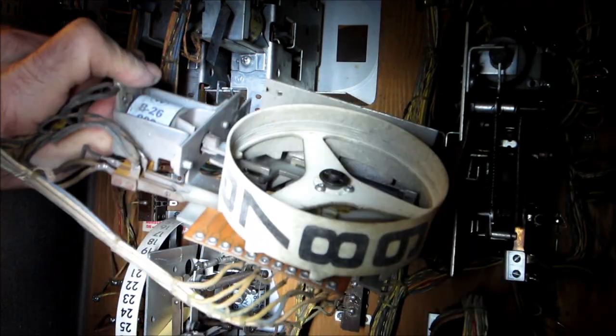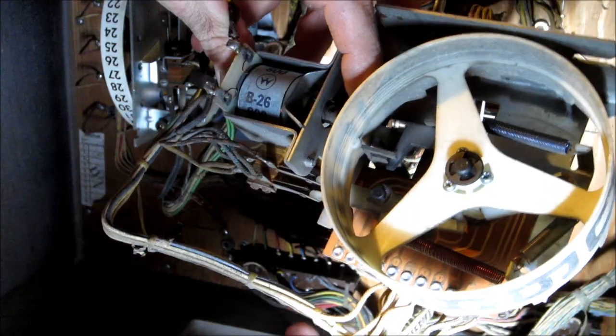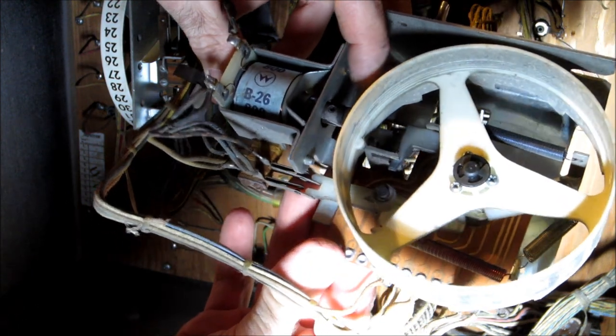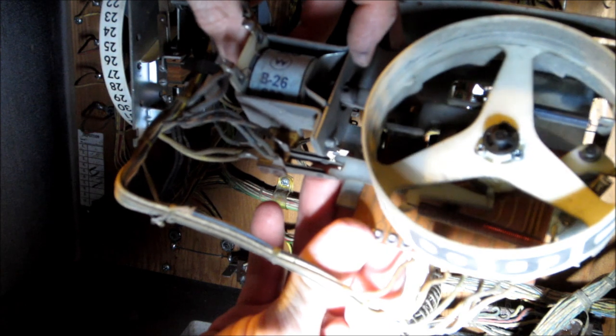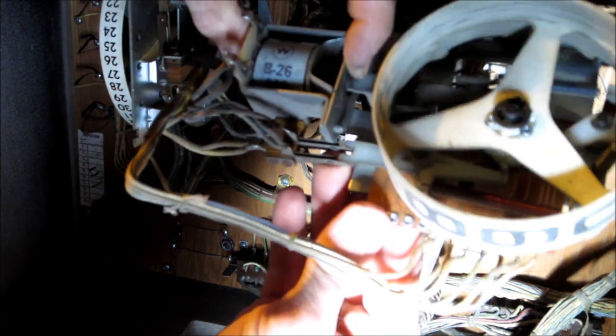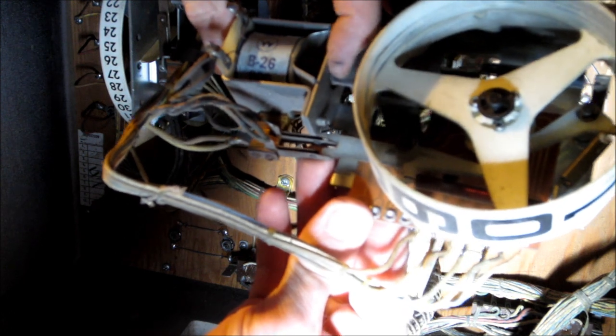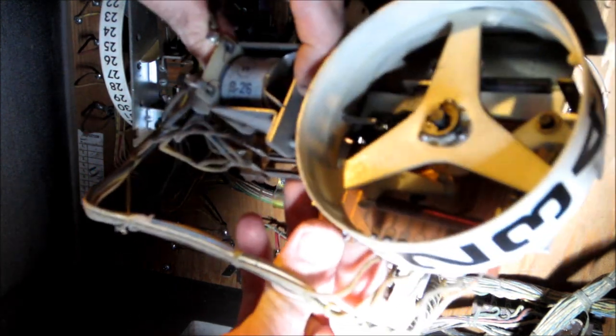I want to go over the mechanics of this score reel. The mechanics are pretty straightforward - as the relay goes, it advances the reel. You can see this thing is really slow, so I don't know if I've got weak springs or if I need to open that mechanism up and clean it, but it goes very slowly and it's on four now.